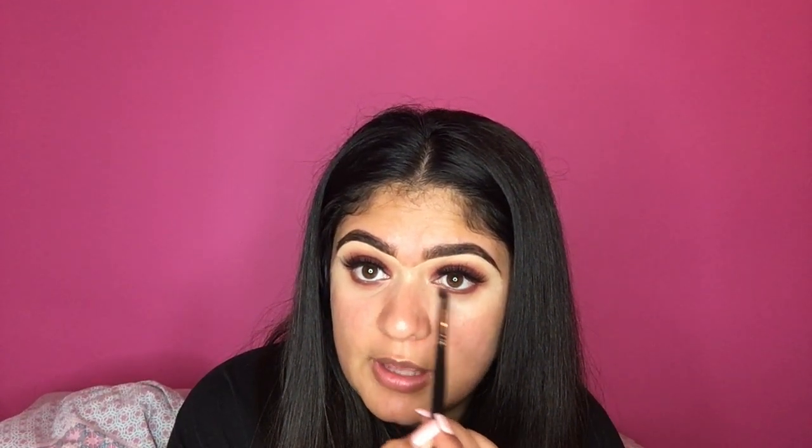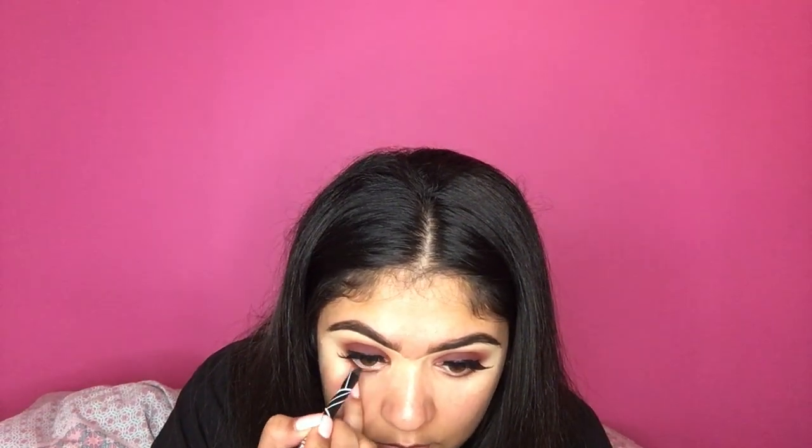I forgot to mention — once you've done that, take the first brush you used at the bottom, the Morphe E18, and just smoke out the orange a bit more to make it more blended. Now you want to line your waterline with an eyeliner — the one I'm using is the LA Girl Glide Gel Liner, it's amazing and it's like £4. Then I'm going to take my Maybelline New York The Colossal Go Extreme Mascara, the leather black one, and just put some mascara on my bottom lashes.